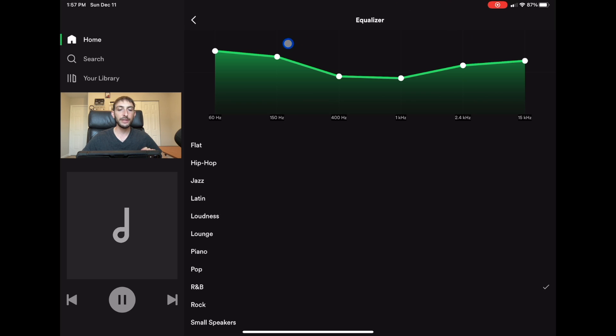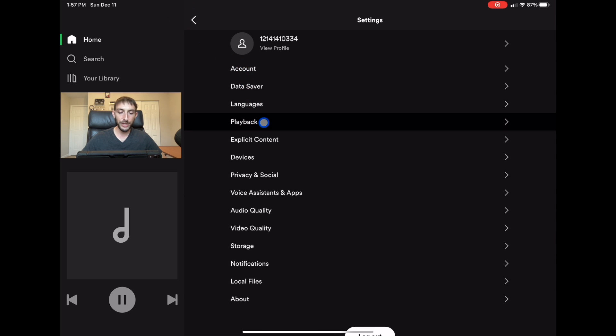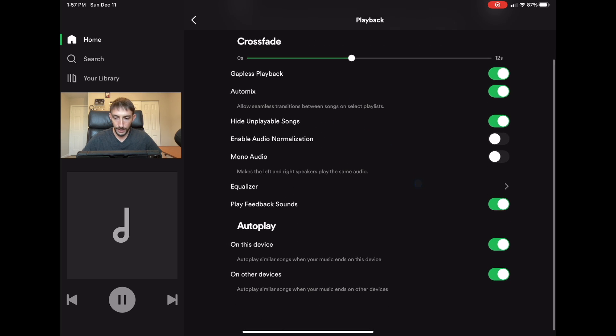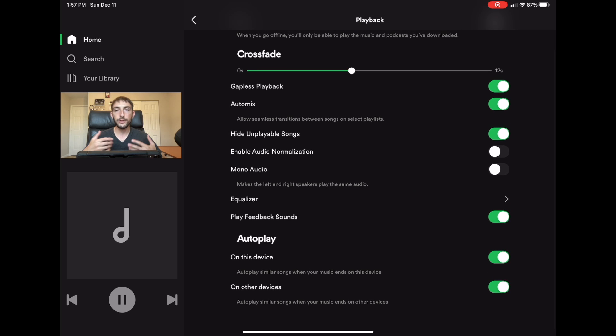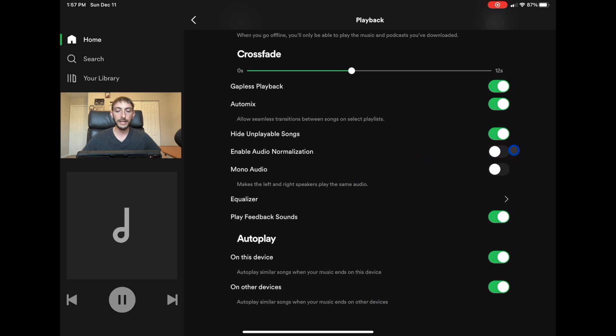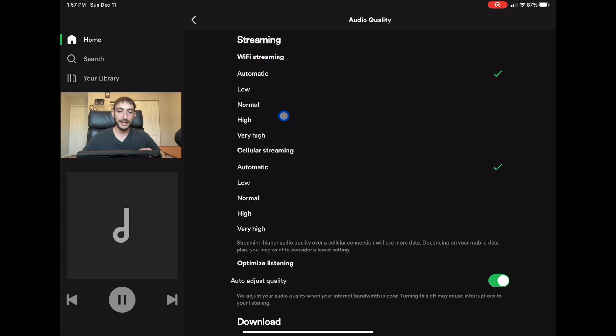The next thing is still in Playback. Go to Playback and you'll find the option to enable audio normalization — when you first start the app, this setting is on automatically. We're going to turn that off. Then go down to Audio Quality, click on it, and under streaming quality set it to Very High.